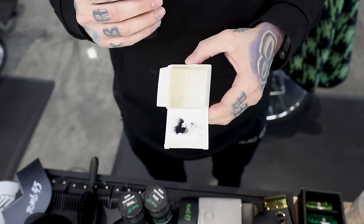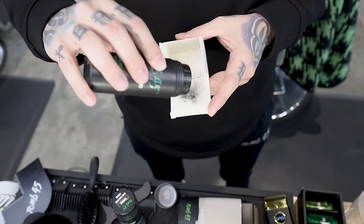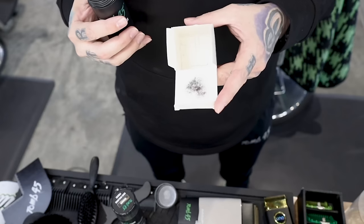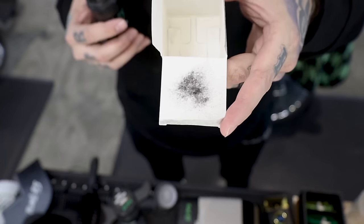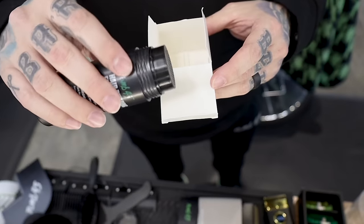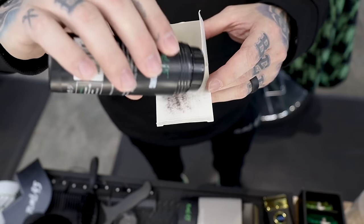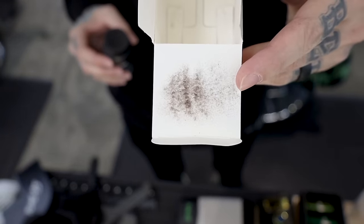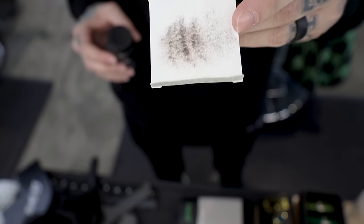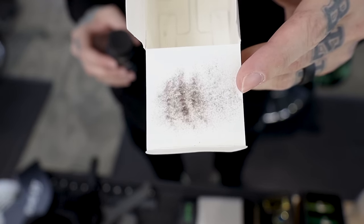I'm gonna tilt the camera down and spray some of each color on this white lid so you guys can see the difference. That's the black hair fibers. Those are the mocha — just a little more brown than the black, not quite as dark. And last but not least, these are the brown — way lighter than the other two. Definitely for light brown hair. The other two you'd want to use for dark hair.